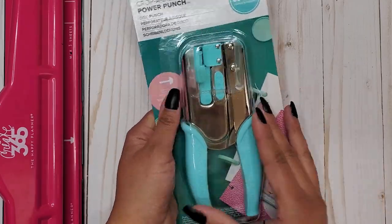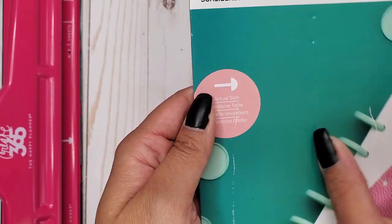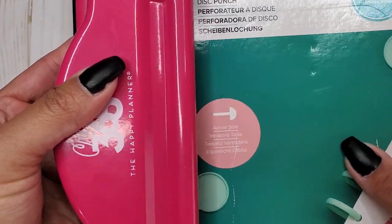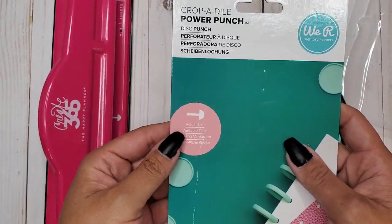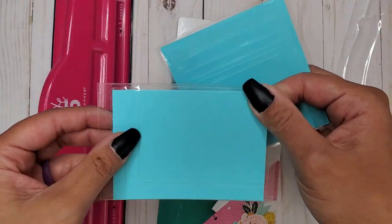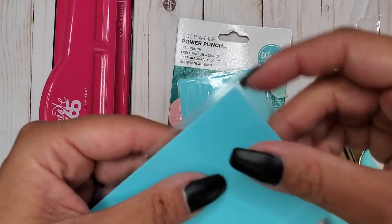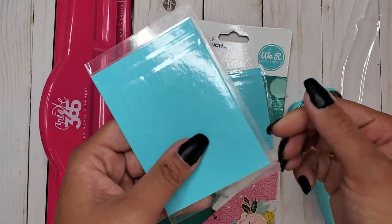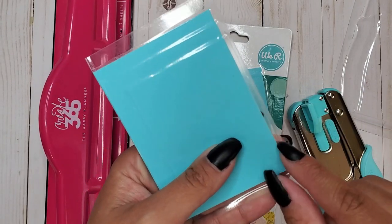Here it is - it came in already busted open. Here's our disc punch, and here it shows you the actual size. The stem is actually a little longer than the Happy Planner stem. That might not be a bad thing, because when you punch a cover, there's a bubble from the laminator where you can't cut off without opening the seal. A longer stem might put my punch exactly where I want it.